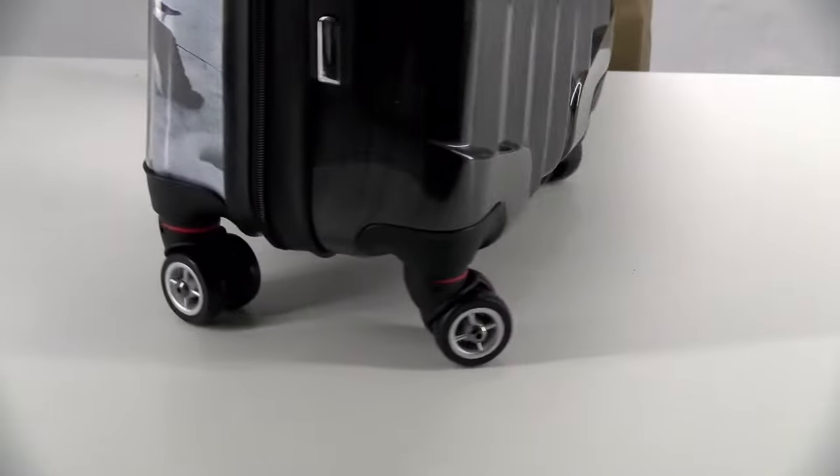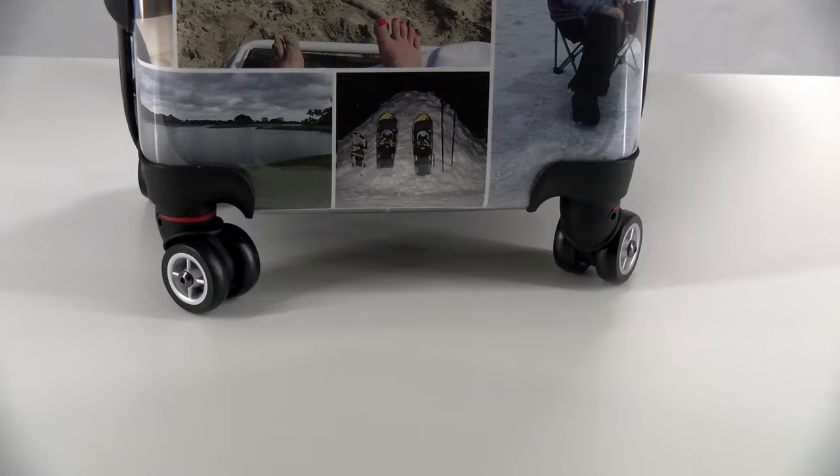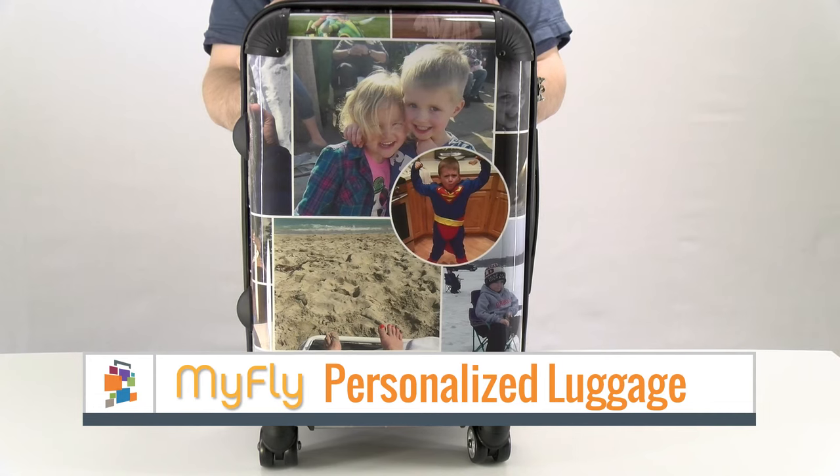Speaking of the wheels, it has four dual caster wheels that spin very easily, making it really easy to move around. The bag comes in different sizes — this is the carry-on size, and that's the MyFly Personalized Bag. Thank you for watching.